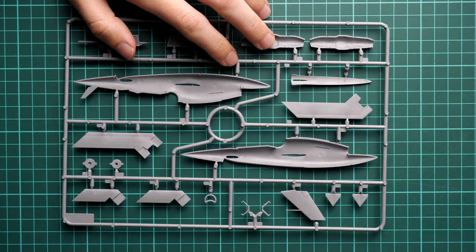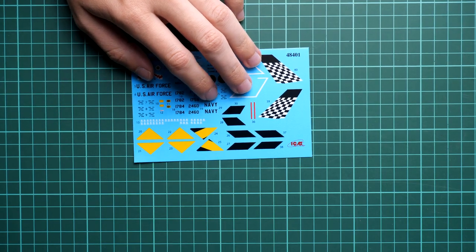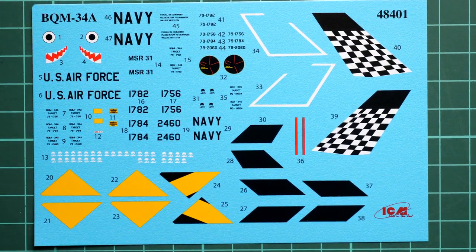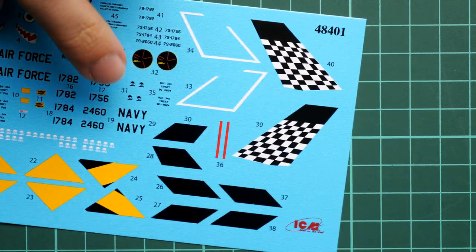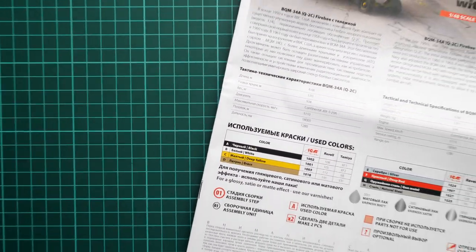The fuselage halves are empty inside, which is also something that will attract some modelers — you don't have to waste time painting a cockpit or any interior parts. You just focus on the external marking, which can speed up the whole assembly process and give you an interesting finished model. Next we continue with decals: we have a small decal sheet with all markings for the four options printed here. Printing quality is really nice, and ICM decals are easy to work with, so I don't think you will have any issues.